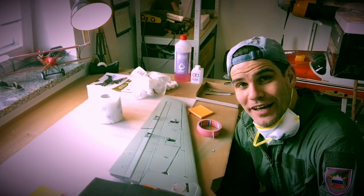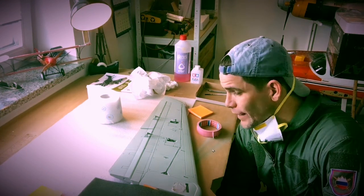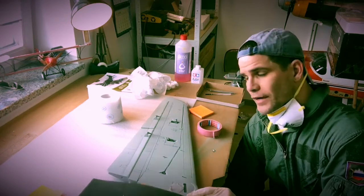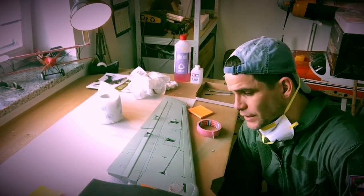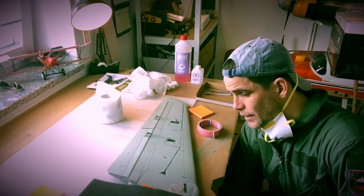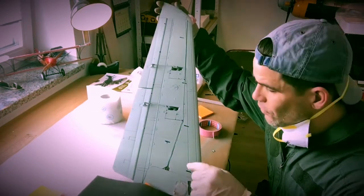Hi and welcome to the channel again. Today we'll be doing some weathering and painting on the wings of the F-14. It's been primed first, so now we'll put some panel lines on — if you could see all of here, you can see those panel lines.